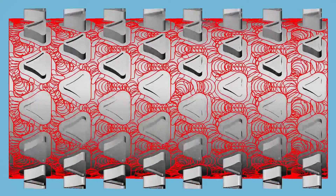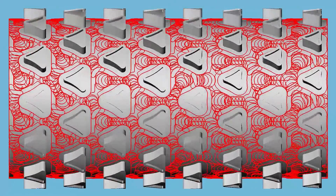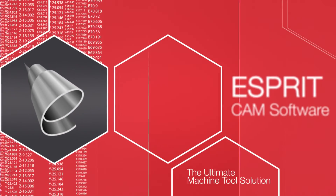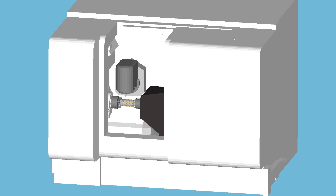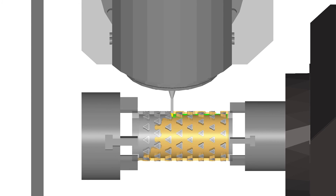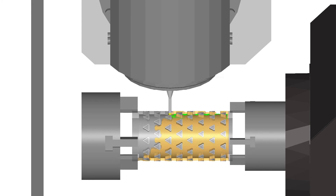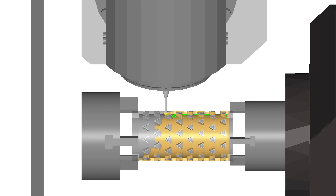The innovative ESPRIT 5-axis roughing cycle enables you to perform Z-level roughing on revolved or cylindrical floors. Using ESPRIT's profit milling strategy for 5-axis, you will optimize the engagement angle, chip load, lateral cutting force, and acceleration of your machine tool.